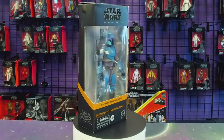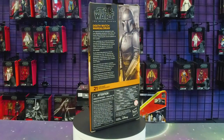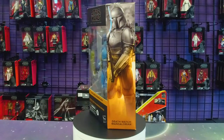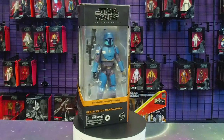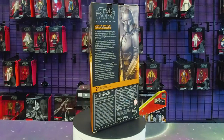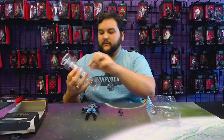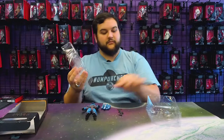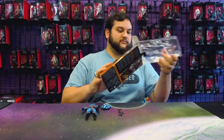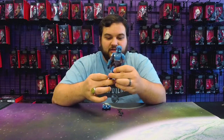There's that side panel art, some words and things on the back. I've been so excited for this figure, really been looking forward to it. I'm sure this guy is also going to be the main basis for the Axe Woves figure we're going to be getting here pretty soon too.